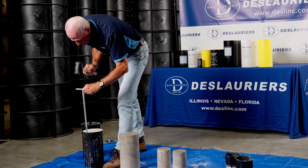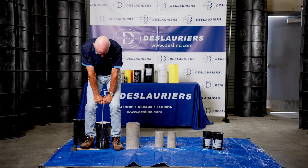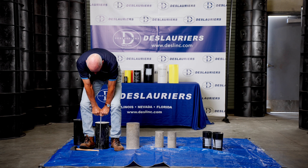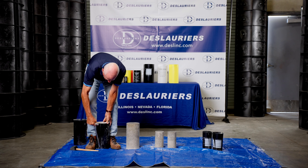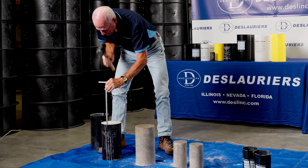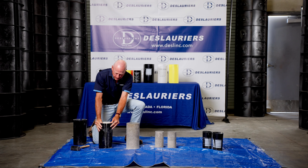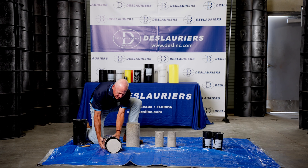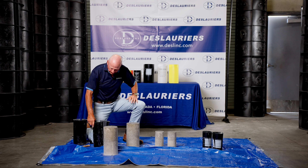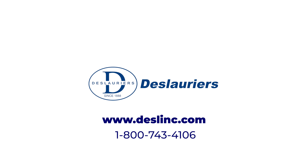We'll try the T-handle and do both sides of this one. We'll get it started with the rubber mallet, then get on this with both hands. We'll flip this around — and there we go. That comes off nice and clean. These stripped molds will nest together nicely so that they don't take up a lot of space.